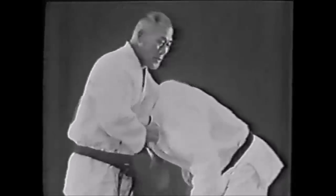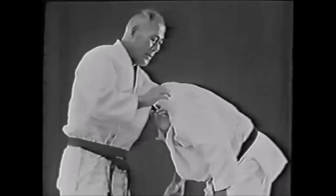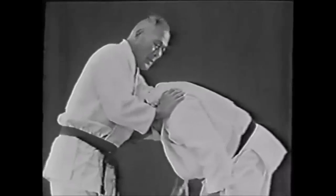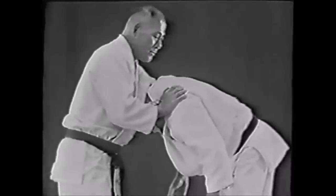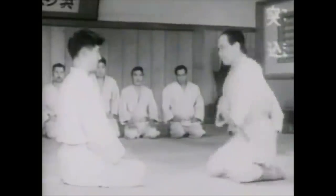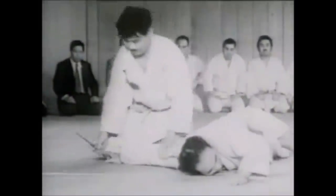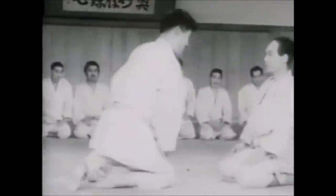Now the great Masahiko Kimura is demonstrating his own variation of Hadaka Jime, or Naked Choke. Notice how he grabs his own wrist, the other hand is posted on the shoulder, and he just retracts his shoulders back. That is sufficient to cause enough pressure to get the opponent to submit.